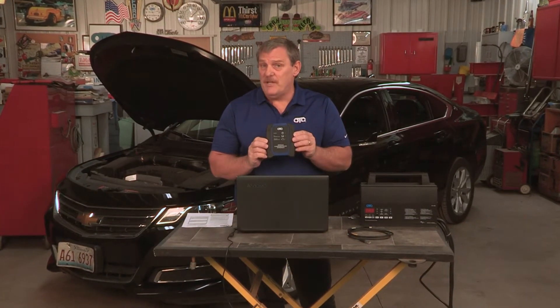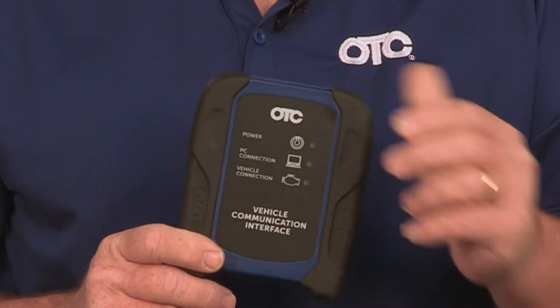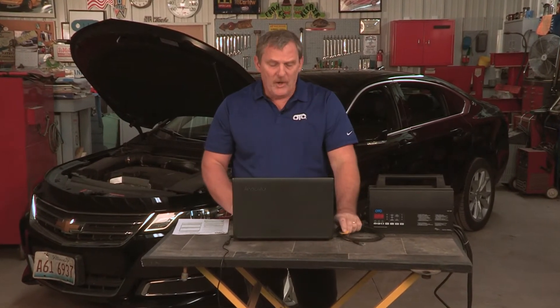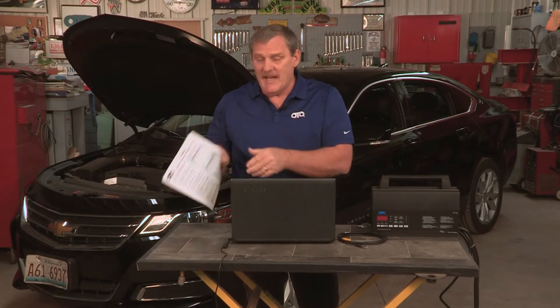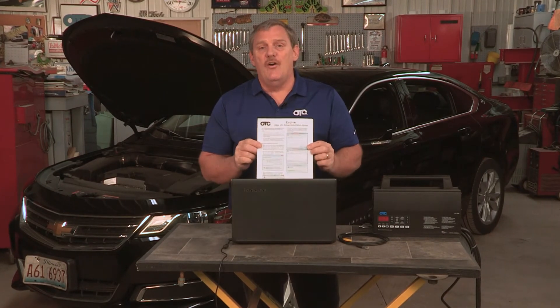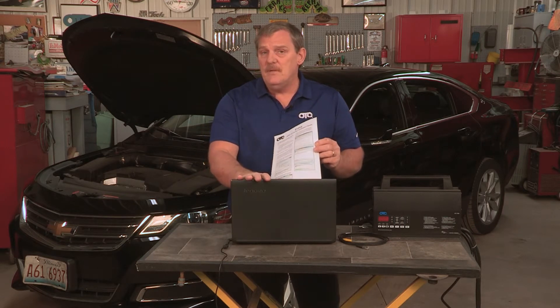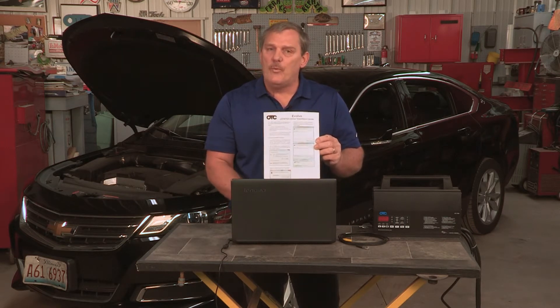The next part of the setup with your Evolve is J2534. Your tool includes a J2534 compliant device and the 6-foot USB cable. Also included is an instruction guide to install the J2534 drivers. Without these drivers on a laptop, this tool will not work.